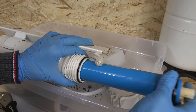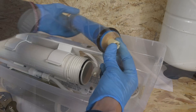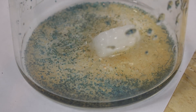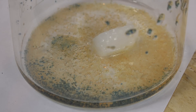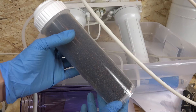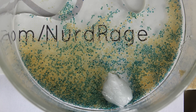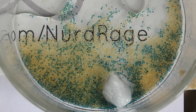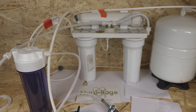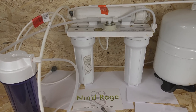The reverse osmosis deionization system uses a reverse osmosis membrane to reduce the level of minerals in the incoming water, and then passes the water through a column of deionization resin to remove any remaining ions. This resin has a limited capacity and will eventually saturate, at which point it will need to be replaced. Most individuals will simply buy new resin and discard the old. But if you use a lot of deionized water and have a very old and inefficient system, buying new resin can become prohibitively expensive.